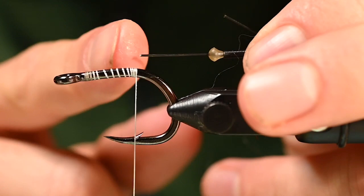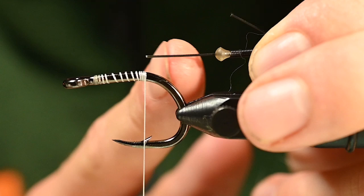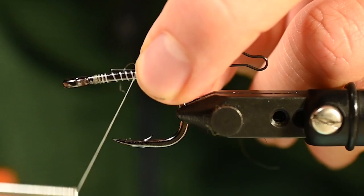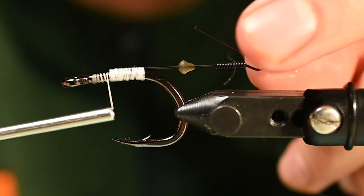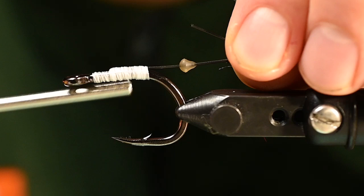We cut this really short — these bling tail connector kits have a really long wire. When you're cutting this, be mindful: don't hold it like this and then trim it. I've done that and when you cut it, it shoots that wire straight into your finger. So be mindful of that. We just need to tie this in and secure it really nicely with a ton of thread wraps and get it into position.